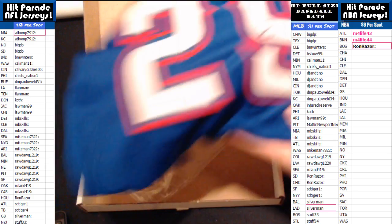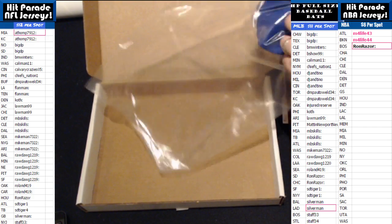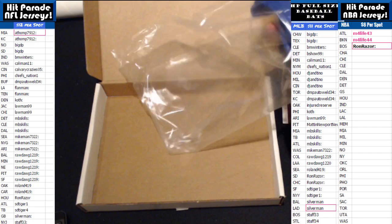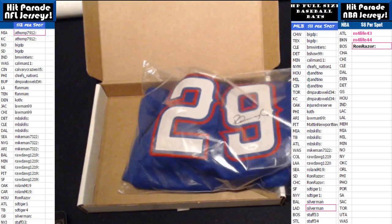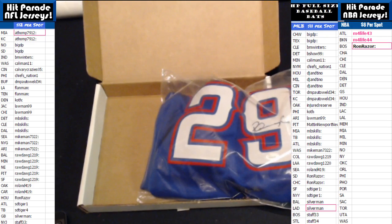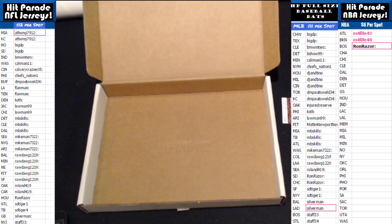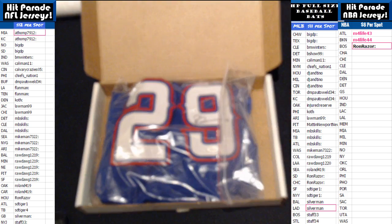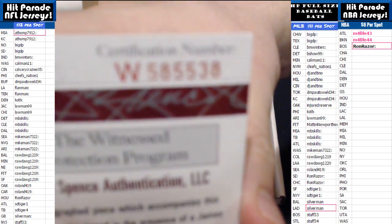And that's a Texas Ranger. And that's going to go out to Big DP. That's the jersey. Let me get the certification here on the screen so you can see it. Here is the JSA on that bad boy.